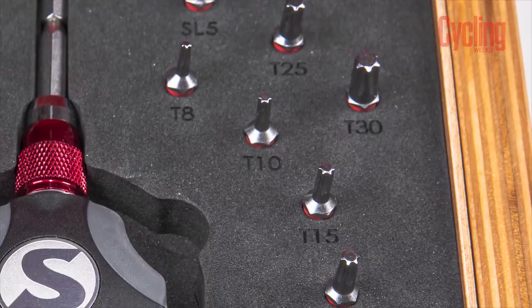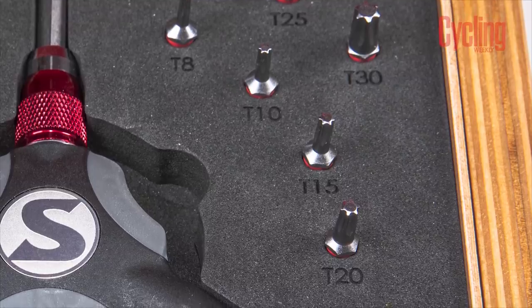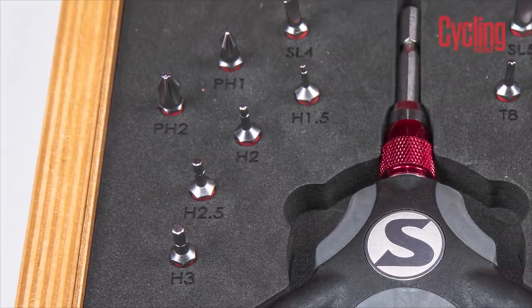It's magnetic as well, absolutely. So I've got my four, my five, and my six, and then a load of Torx bits as well — T25, T30, T10, T15, T20. And then I've got extra hex bits from 1.5 up to three, plus some screw bits with flat head screwdrivers. It's not a tool wrap so you can't take it out on the bike with you — it is a home tool kit set, you're not putting that in your back pocket. But neither is it a long-handled set of keys.